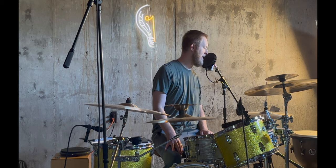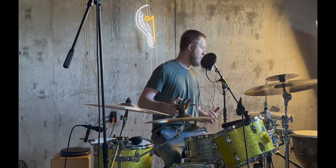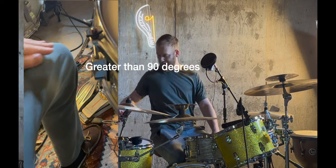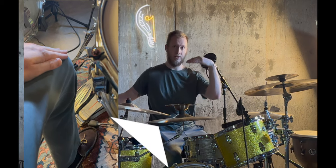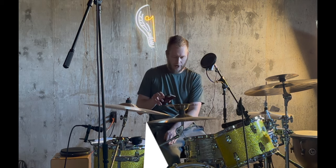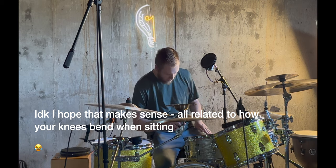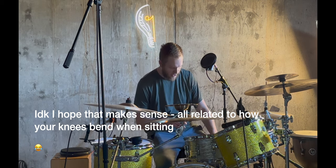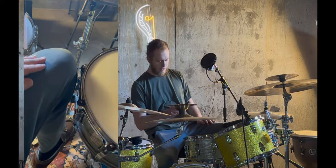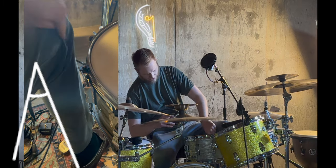With height in mind, one of the first things we want to do when determining our drum throne height is achieve greater than 90 degrees at the knee. If you can see my legs here, they're going downward like this — flat on the ground, not on the pedals. You know your drum throne is too low when your legs are sitting and that 90-degree angle is broken — maybe 70 or 80 degrees.